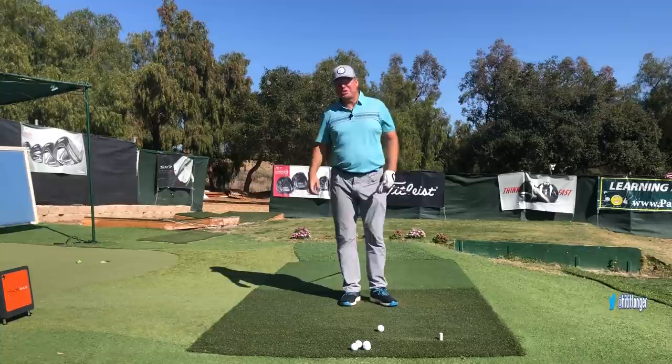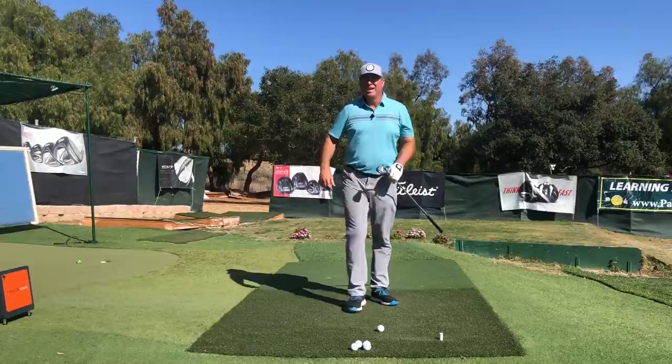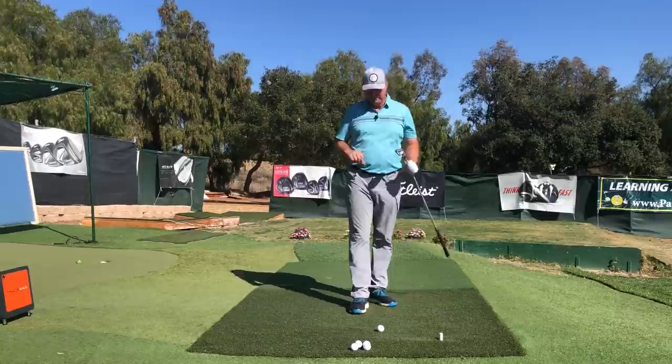This is Steve with HitItLonger.com. I'm on a journey to hit it not only longer and straighter off the tee, but I've got a 9-iron in my hand and I'm also on a journey to hit this thing close to the flag more often, because getting short birdie putts is really fun. If you agree and you'd like to get a few more fairways and a few more birdie putts this year, by all means join us at the subscribe button, like this video at the end, and leave a comment down below especially if you have any questions.